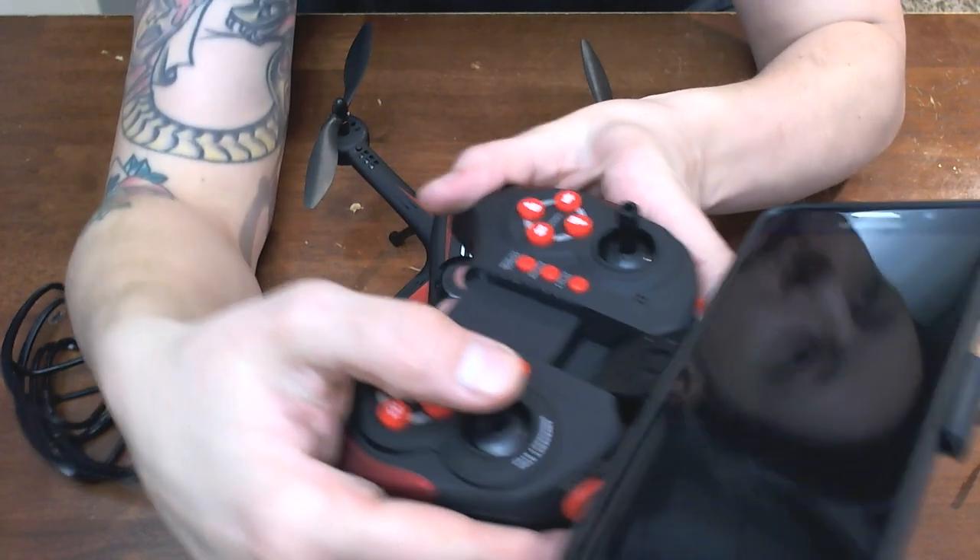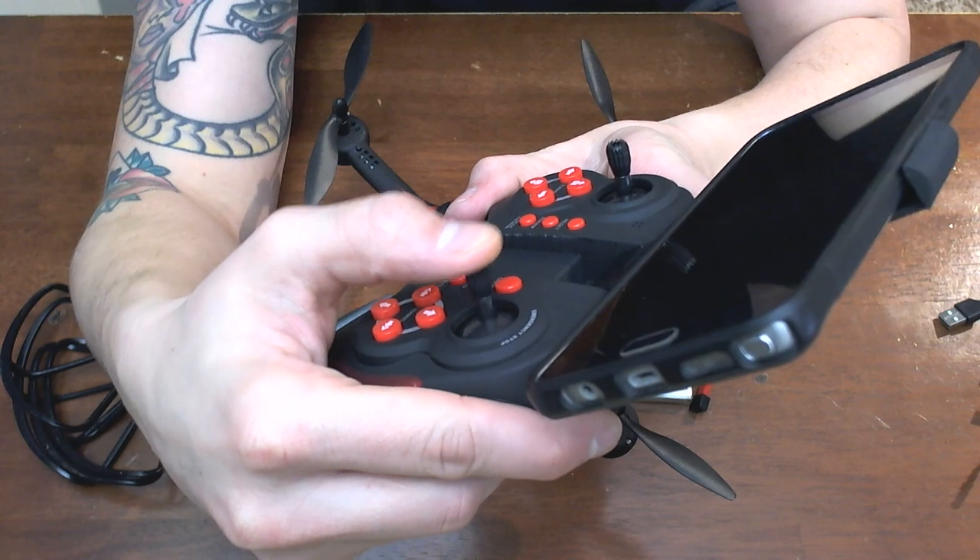One thing I forgot to note — emergency stop. So if you ever want to kill your props, hit that right there and you're good to go.